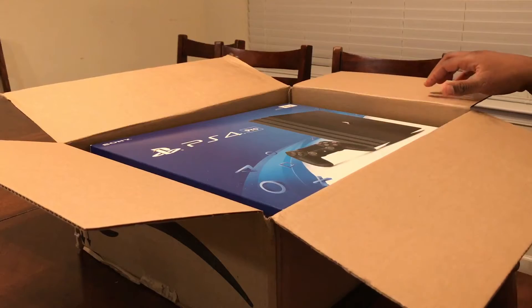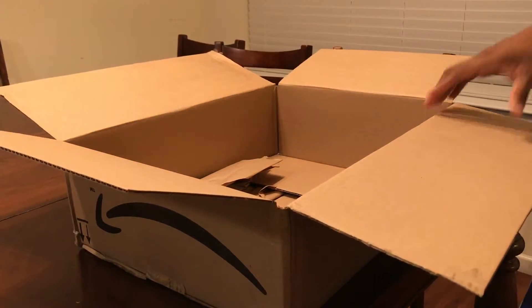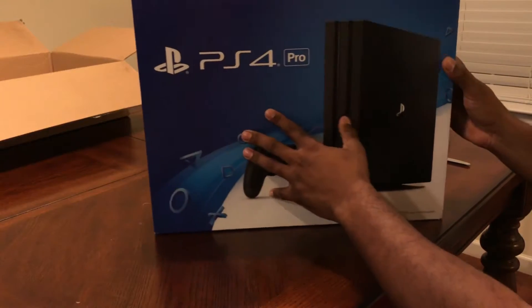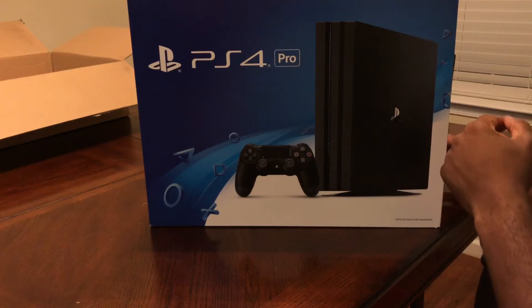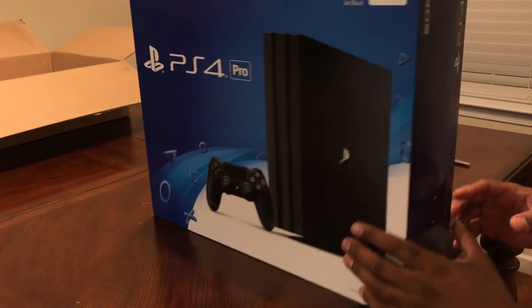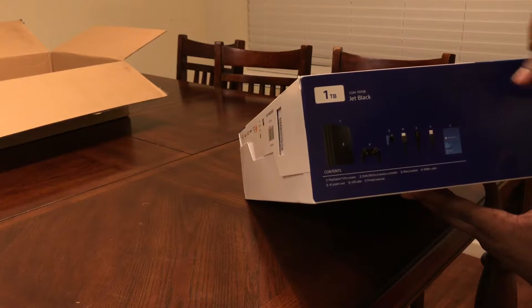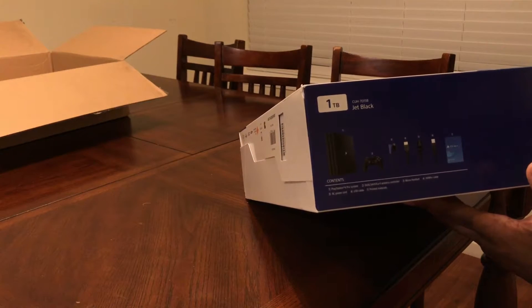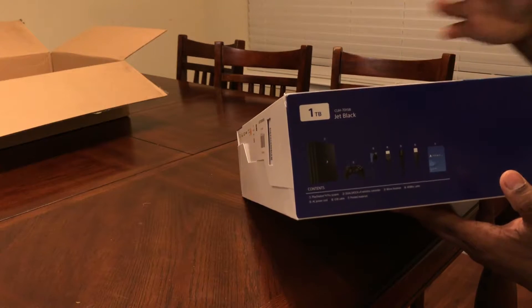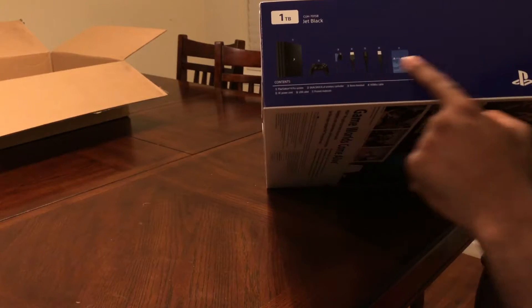Now we're going to take the product, lift it, and get it out of there. Look at that guys — and we're going to show you there's nothing in this box. So now we're just going to show you the product. See what it says there: Sony PS4 Pro, Jet Black, one terabyte, with one controller. Yes, it comes with one controller. You see what I mean guys? There's nothing important here, and I don't understand why we're drawn to these. It actually tells you the contents on the outside of the box.